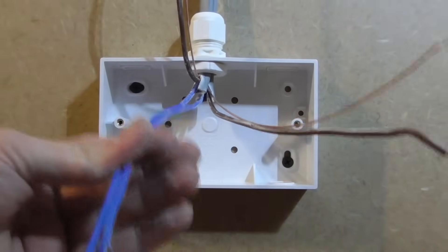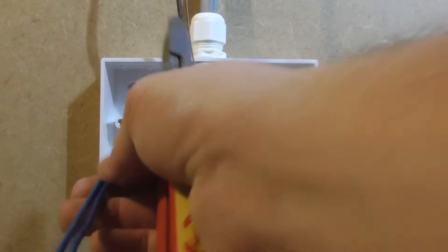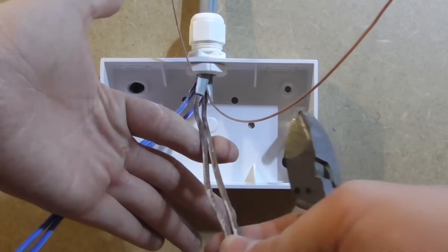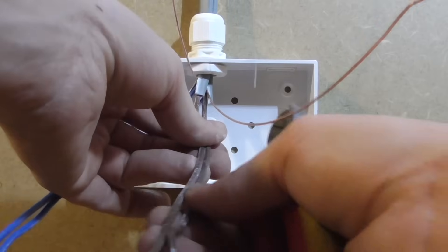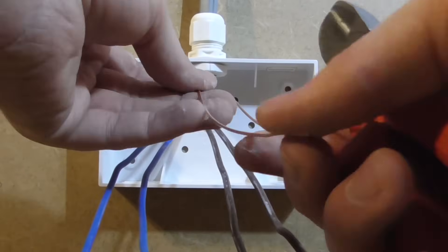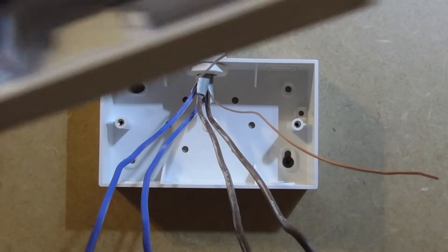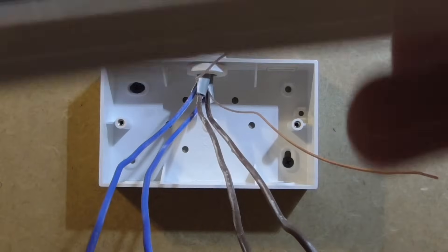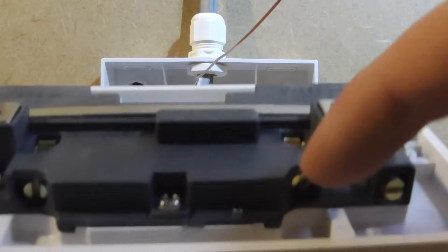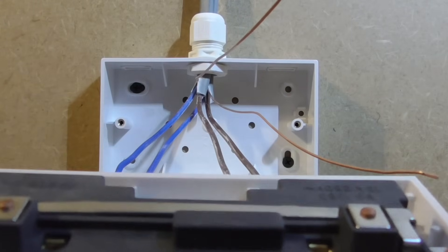Here we have the blue, which is the neutral conductor — or if you're on old cable colours, it will be black. We have the brown, which is the live — or if you're using older cable colours, it will be red. These two are your earthing cables, which are yet to be sleeved. We're just going to take our double socket and look at which side the terminals are on. The live is on this side, the neutral is on this side, and in fact the earth is there as well, so it makes it a little bit easier.